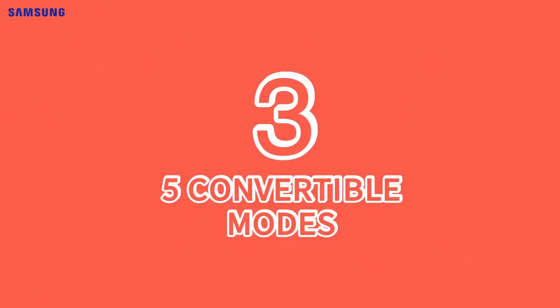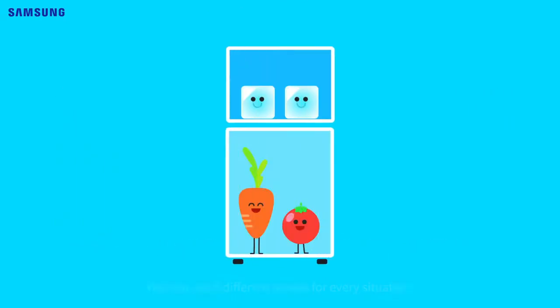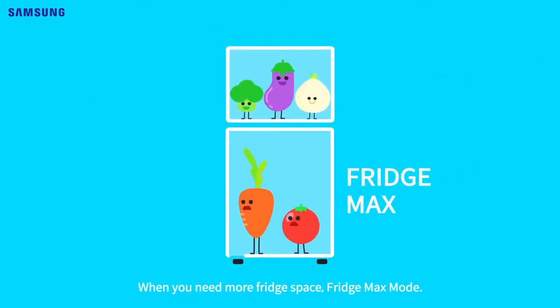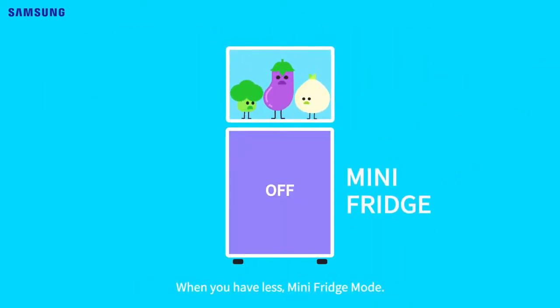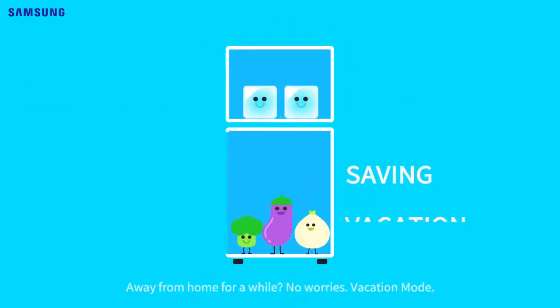Five convertible modes. You can use five different modes for every situation. For everyday normal use, there's regular mode. Need more fridge space? Fridge max mode. When you have less? Mini fridge mode. Energy saving mode can save on your electric bills. Away from home for a while? Vacation mode.